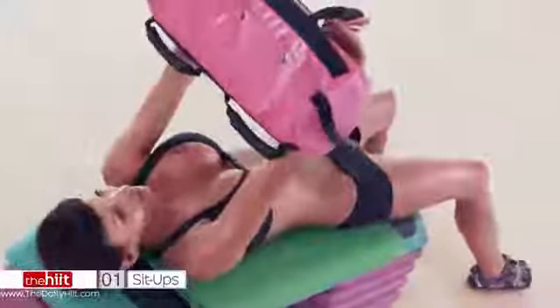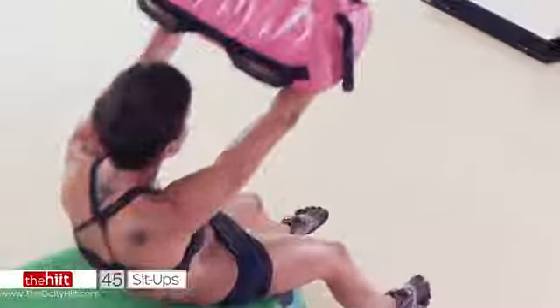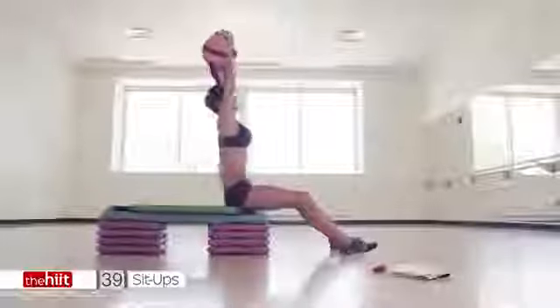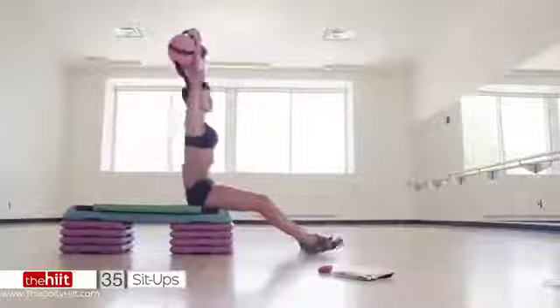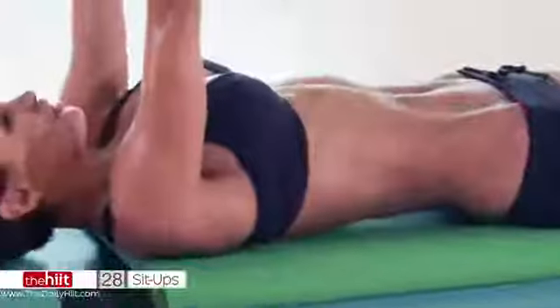Are you ready? Sit all the way up. Go down. What I want you to do is try not to let the bag come from above the ceiling. Keep your arms as straight as possible. Go down. Use the abs to lift you up. Go all the way down. Slow and controlled.